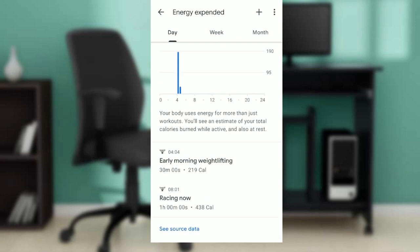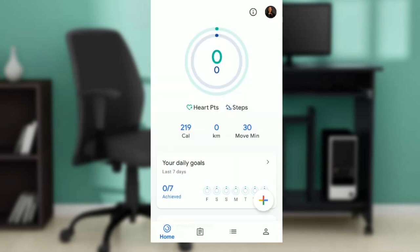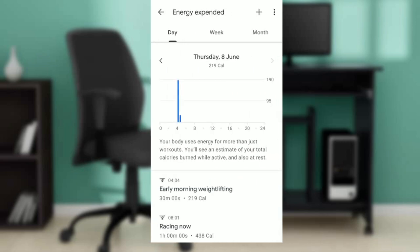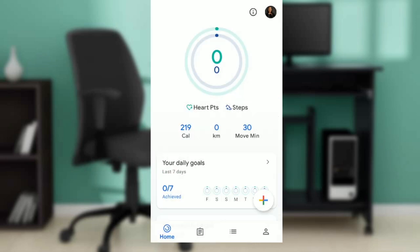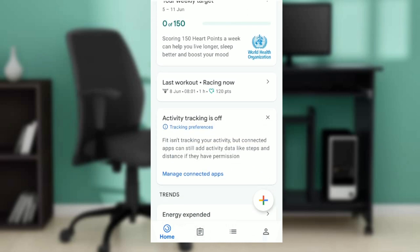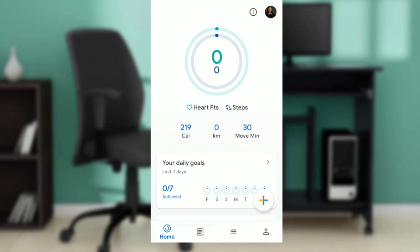So that's it — this is how to check your calories. You can go back and it's visible right there on the home page as 'cal', so you don't have to go through the full process. You can click on calories to check by day, week, and month, or just view the total of 219 calories directly from the home page.